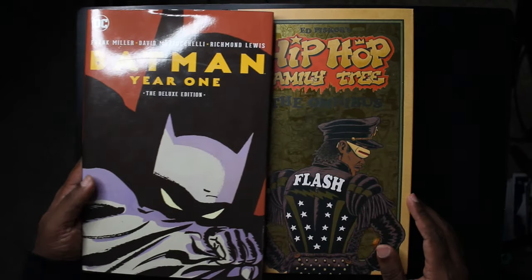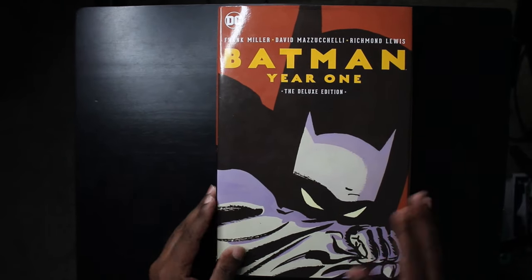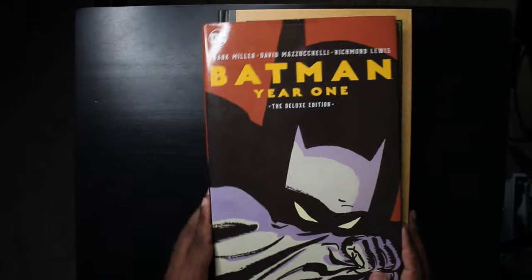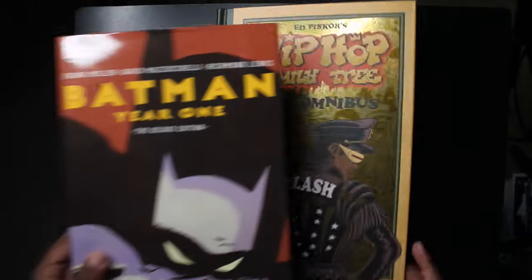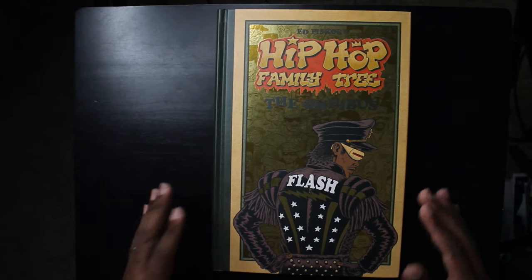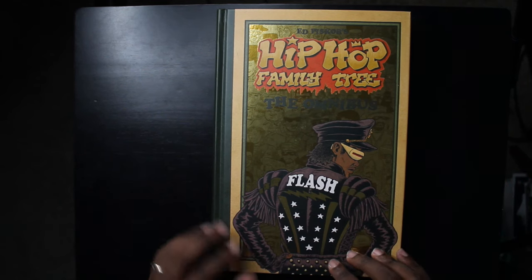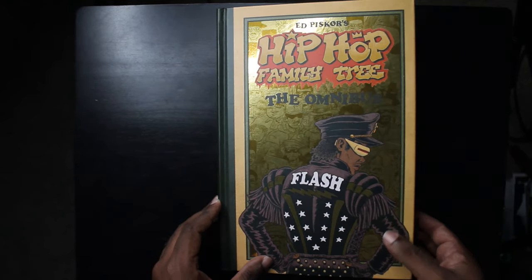Compared to a DC deluxe edition, which is the same size as the Marvel omnibus, you can see it's the exact same height. The hardcover board is actually a little bit wider on this, but the pages themselves are not. This was previously available in treasury editions and a box set of treasury editions, which were way bigger — about the size of a DC Absolute. I like this compact form factor and the extras make up for it.